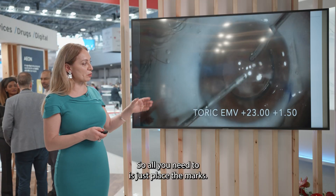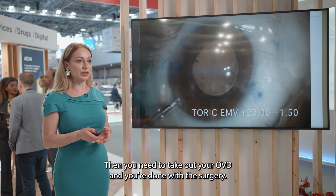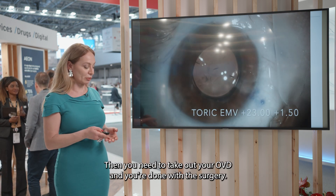All you need to do is place the marks, and as you can see they are very visible. Then you need to take out your OVD and you're done with the surgery.